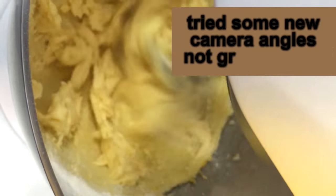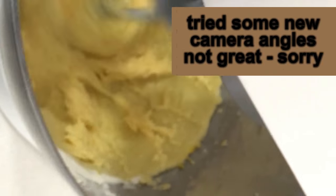For each egg that you add, you add a tablespoon of flour. So each egg gets incorporated separately.